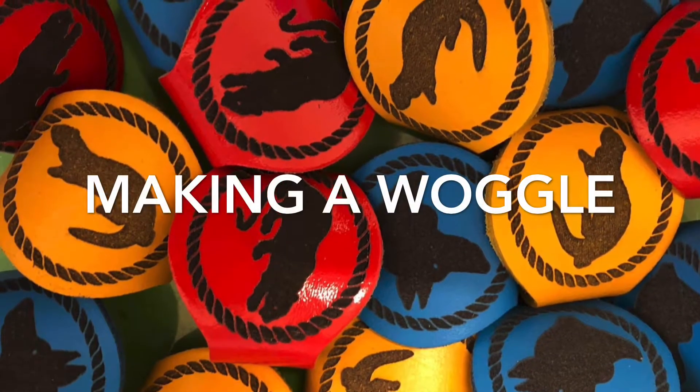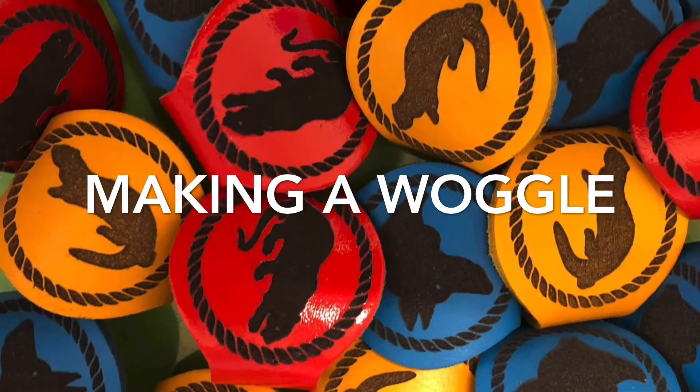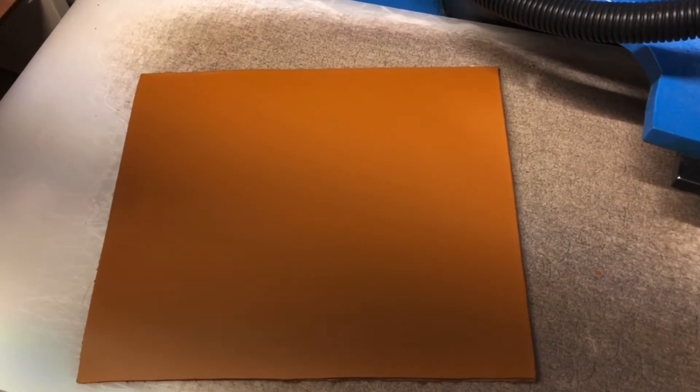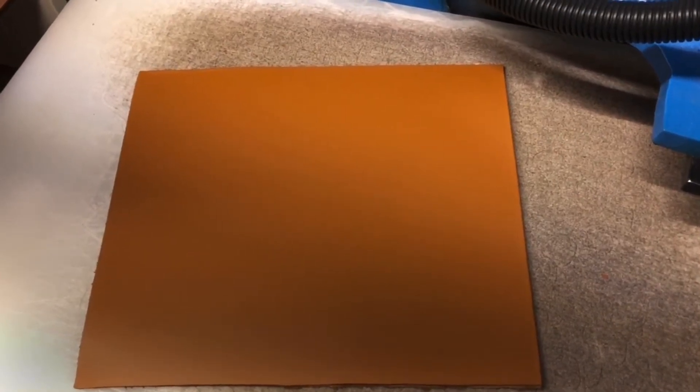During this video we will show you how we make a woggle at burntstuff.com. The leather we use is between 1.3 and 3 millimeters in thickness.